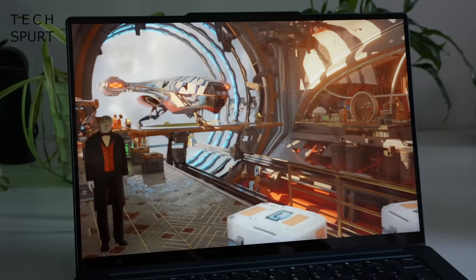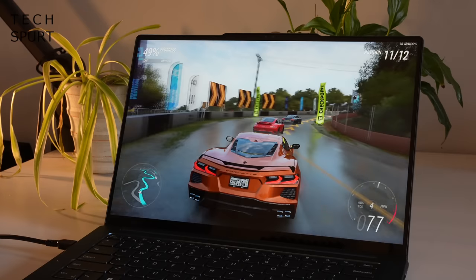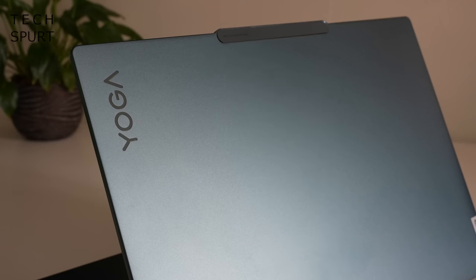There's absolutely no wasted space here either — the display basically fills the inside of that lid, surrounded by the teeniest of teeny weeny bezels. The signature colour for the Yoga Pro 9i is this rather dashing tidal teal model, or you can also grab it in storm grey if you happen to like a bit of grey. Can never get enough grey, that's what I always say.